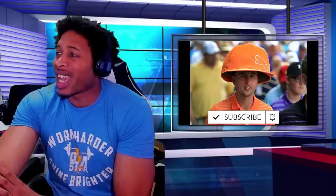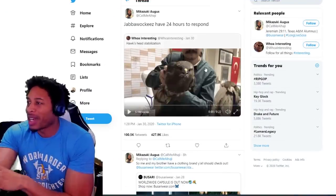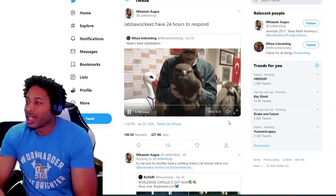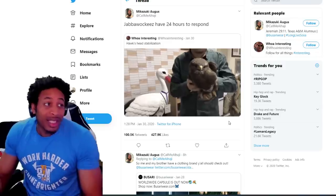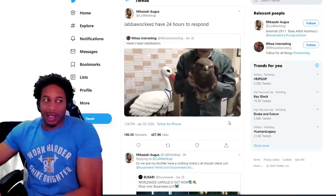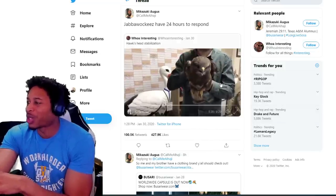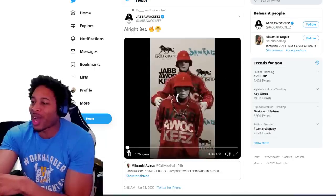It seems that a challenge has been issued, so we gotta know who did it better. I saw this video today and it said the Jabba walkers got 24 hours to respond. This is talking about the hawk's ability to stabilize — you know how birds fly, I've always wondered how they don't move their head. Their body moves but the head doesn't move. I saw this video, I thought it was cool as hell, and he said the Jabba walker got 24 hours to respond.